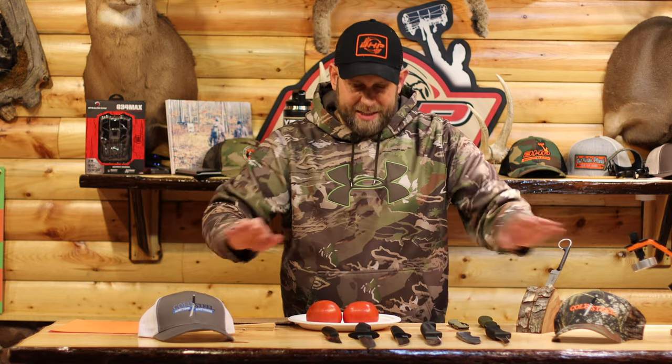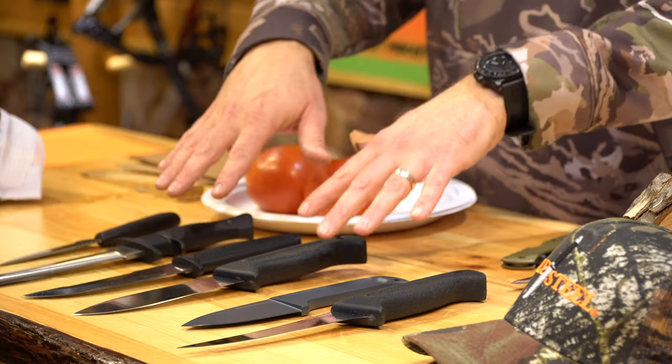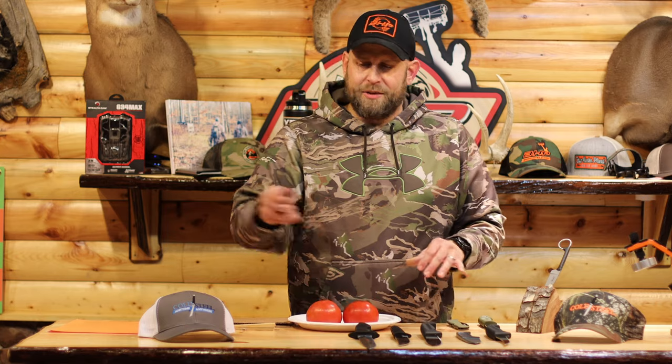What I'm going to do is cut up some tomatoes, some wood, and some paper to show you how sharp these things are. Six of these are out of the box and three of them I've used, and I'll show you the differences between that.